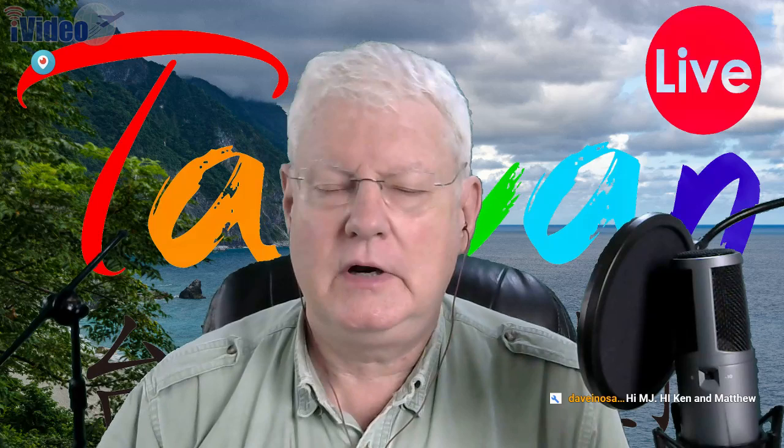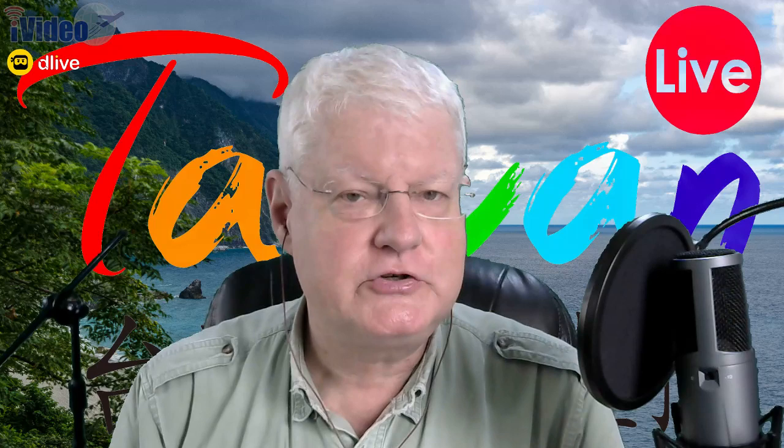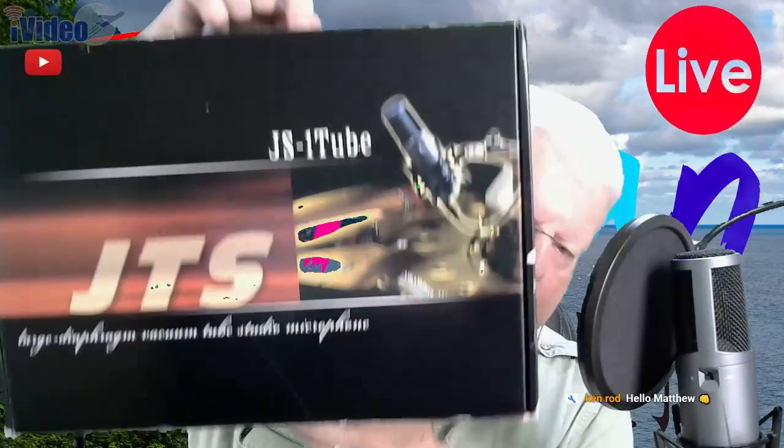They're a professional level pro audio company. I found out about them — and actually our own Dave in Osaka played a major role in this. Let me show you the box. This is it — the JS-1. Look at this word here: tube. This is what's so amazing about this microphone.